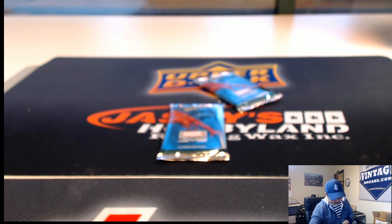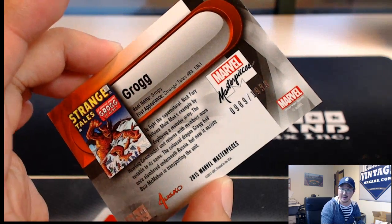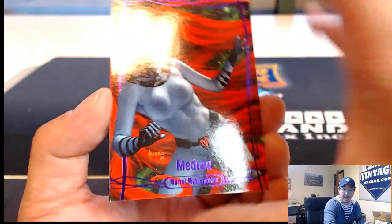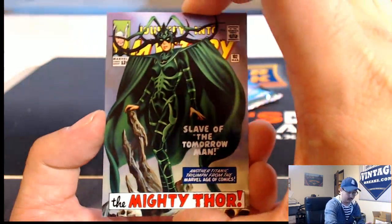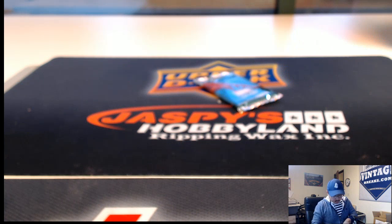Andrew P., thanks for patiently waiting — you are up next. Andrew, you have pack eight — good luck. Got Grog, nice artwork there, $9.89 out of $19.99. Epic Purple, Medusa — nice, $16 out of $19.99, a nice low number. And Gila, $9.49 out of $14.99. That was for Andrew — thank you.